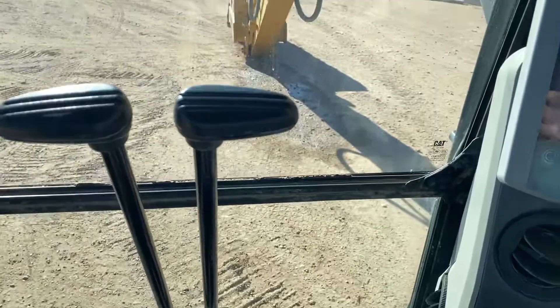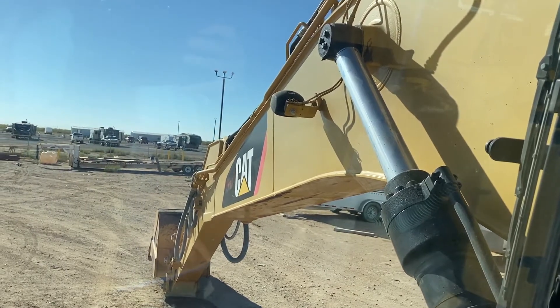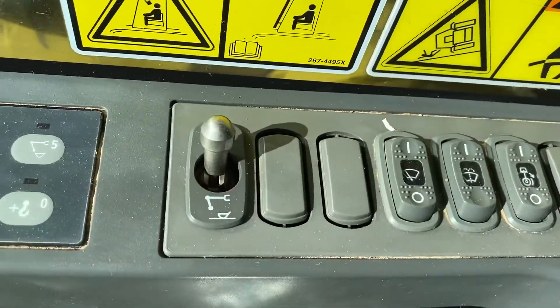It does have a backup camera. This one also has auxiliary hydraulics and it is plumbed for the quick coupler. It does not currently have a quick coupler on it, but the lines are out to the end. The switch is right there.